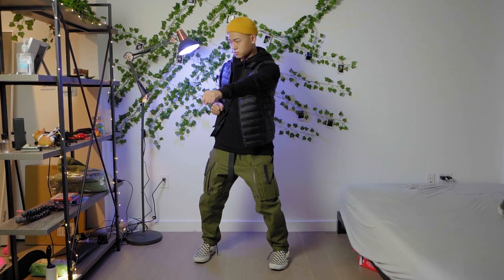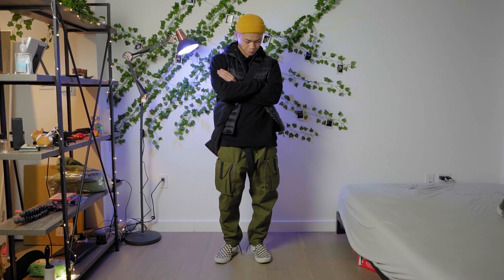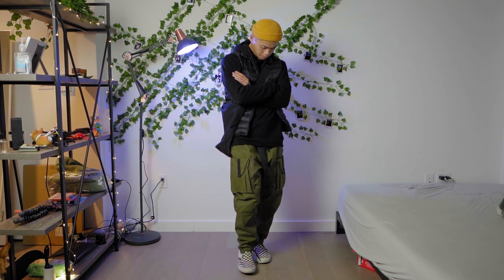This first outfit is the definition of my style — well, all of these are — but this is what I'm really into nowadays, and that is the street tech look: basically a happy middle ground where streetwear and techwear meet.